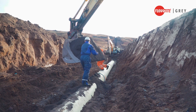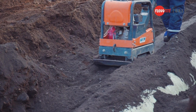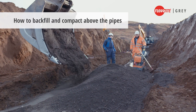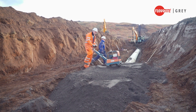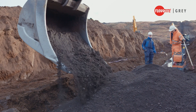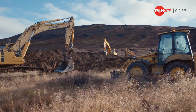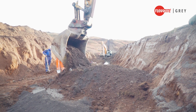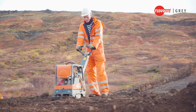Add new soil layers in 100 to 300mm lifts until the pipe crown is covered, compacting between each new layer. Cover the pipe crown with a minimum of 300mm of backfill — compact, but be careful not to deflect the pipe. Now backfill the trench with the excavated soils. Finally, put back the topsoil that was excavated first and set aside when opening the trench. The installation is now complete.